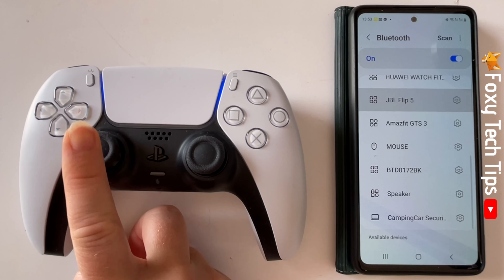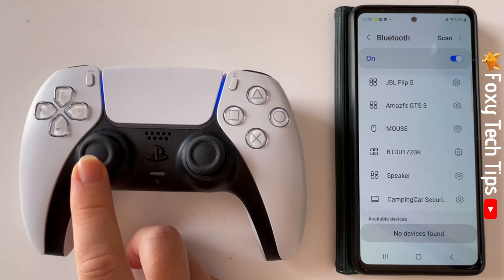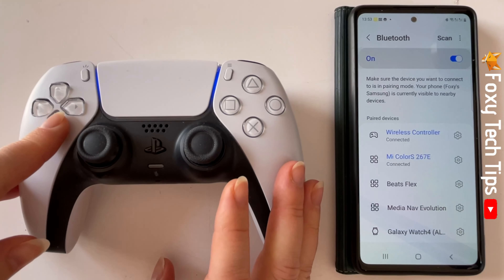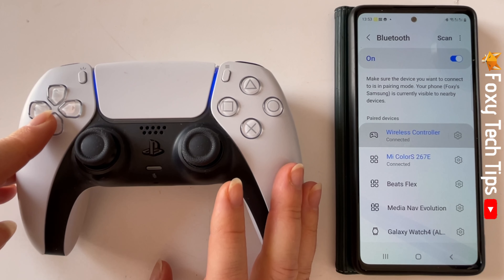And that draws an end to this tutorial. Please like the video if you found it helpful, and subscribe to Foxy Tech Tips for more Samsung tips and tricks.